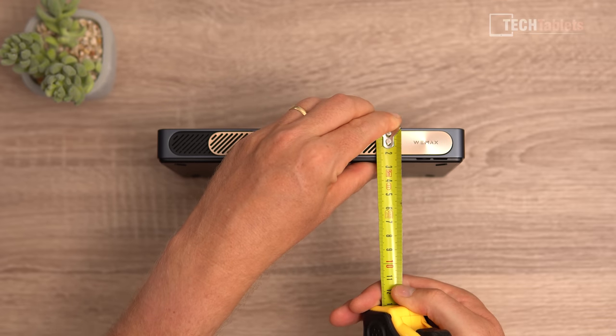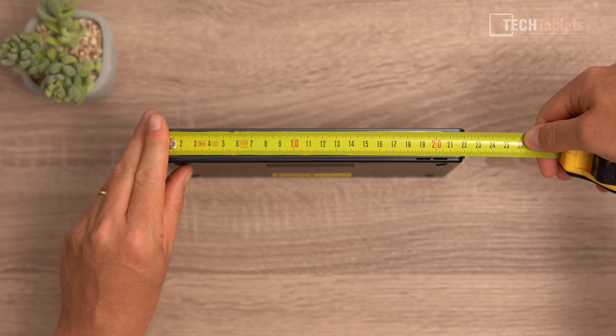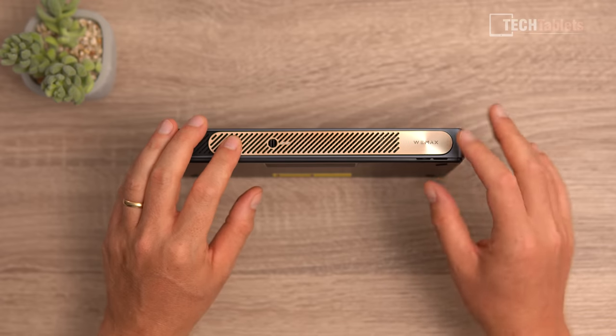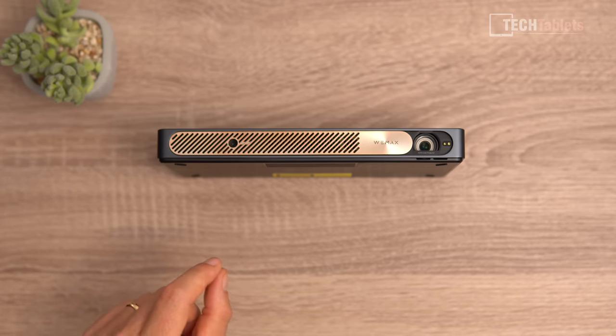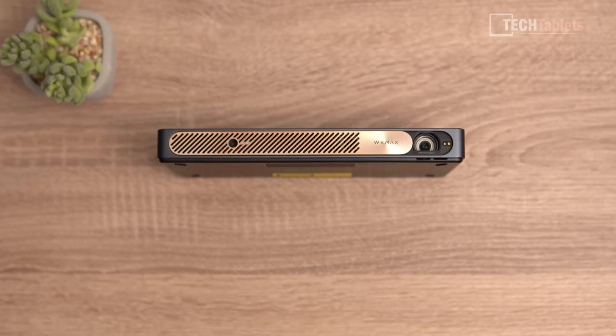The height of it is approximately just over 2.5 centimeters — really small, really portable, easy enough to travel with — and about 22 centimeters in length. It is the smallest portable 1080p projector I have ever reviewed. If you slide this cover back over where the lens is, there is actually a little camera right here used for object detection — it can detect objects in the way, size down the image, and it has an auto keystone feature, which is really handy on a portable projector since you'll be moving it around.